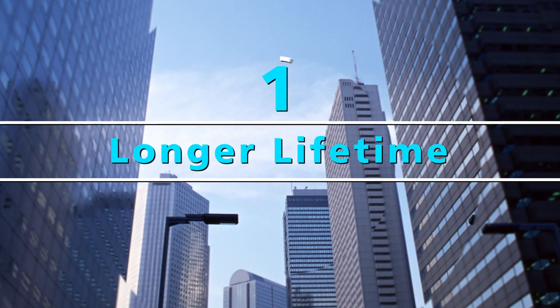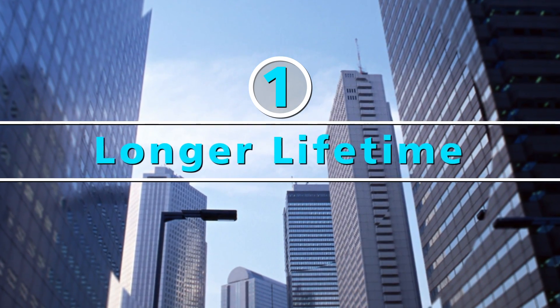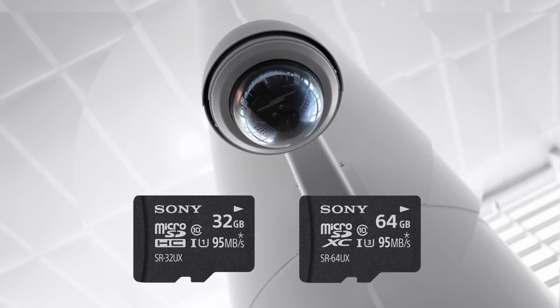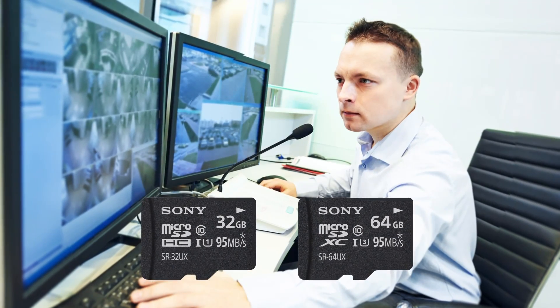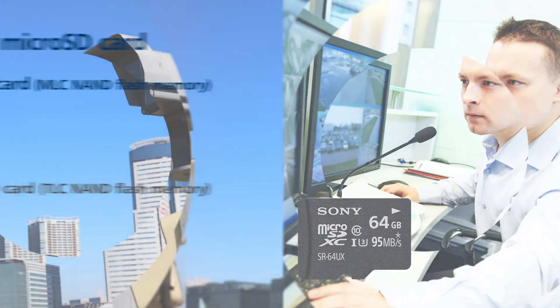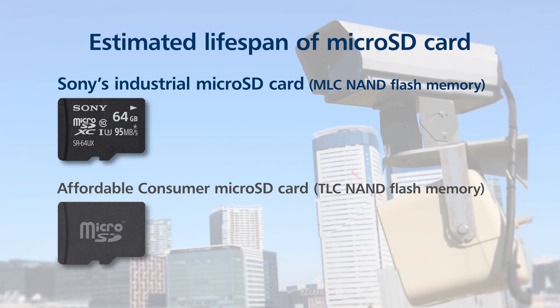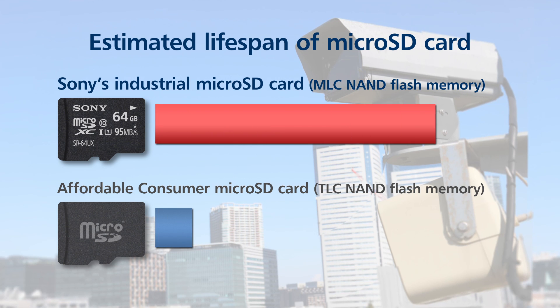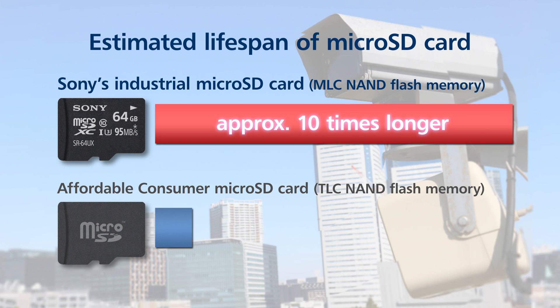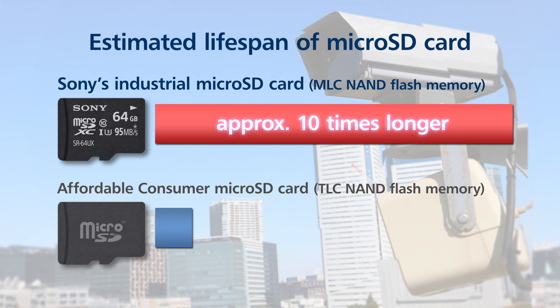First of all, longer lifetime. Sony combined its expertise in flash memory cards with its camera experience to achieve a microSD card ideal for IP security camera applications. Adoption of high-endurance MLC NAND flash memory extends the card's lifespan 10 times longer than affordable consumer microSD cards.